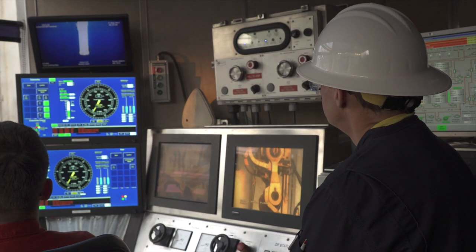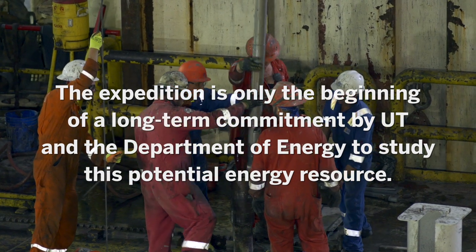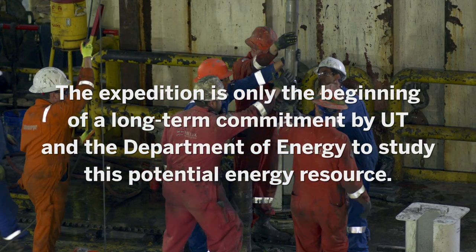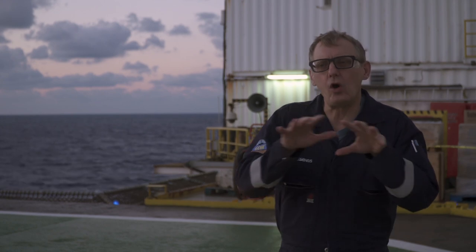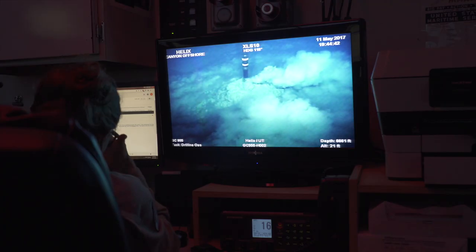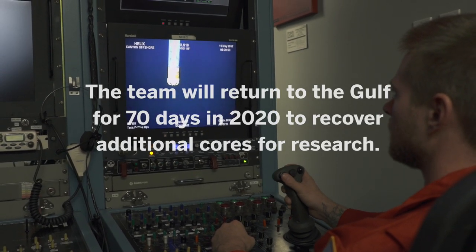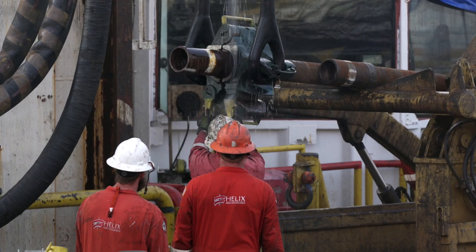This methane hydrate is what we call a bridge fuel to maybe a carbon-free society. UT has the only university-based facility that can study these cores under pressure. All the data, all the experiments, all that's going to come through the University of Texas.